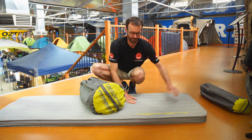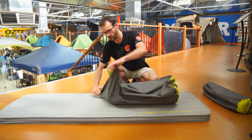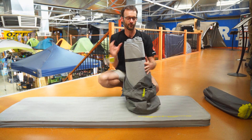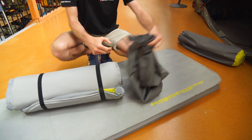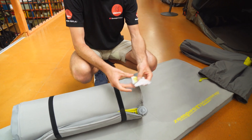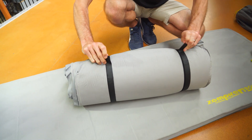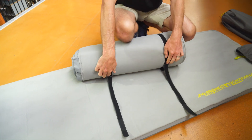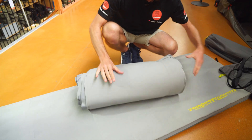I've got the single one in front of me here. I'm going to take the twin out of the bag and let that inflate while we talk about all the features. Inside the bag, which is just a draw-top bag, you get a little repair kit with some glue and some fabric patches, and then you get the mat itself. The mats are secured with a Velcro strap — make sure you keep it with the bag.